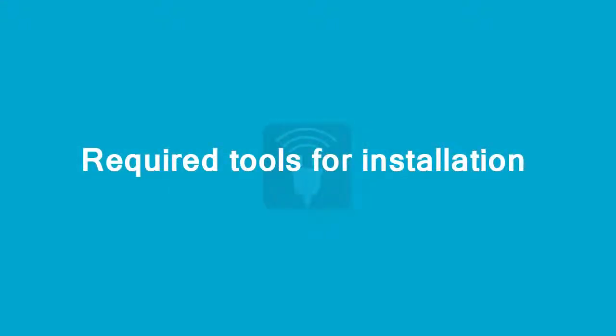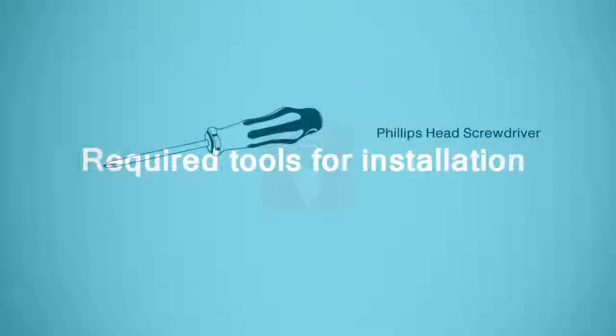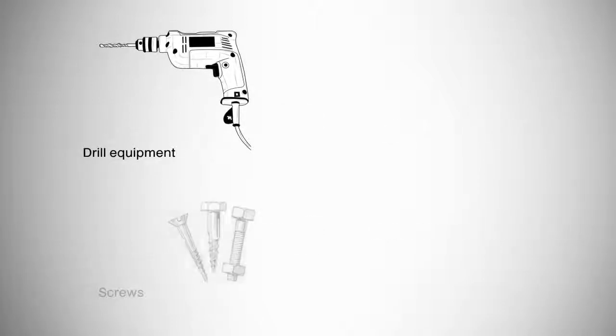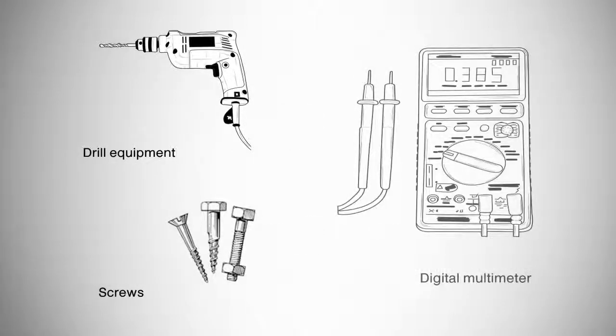You may require the following tools during the installation: a Phillips head screwdriver, a slotted or flat head screwdriver, drill equipment, some screws, and a digital multimeter.